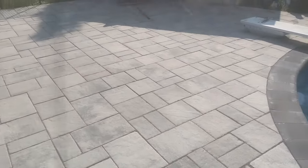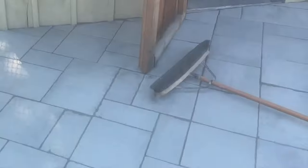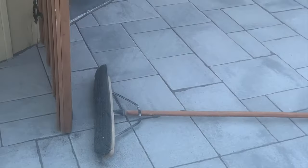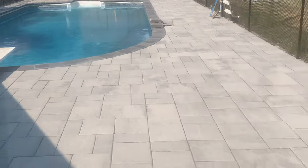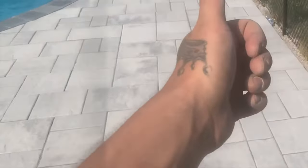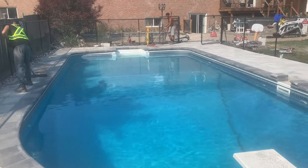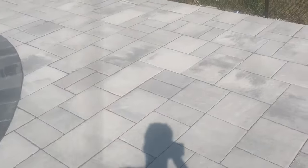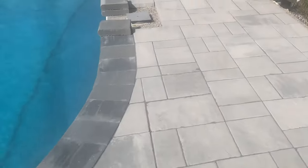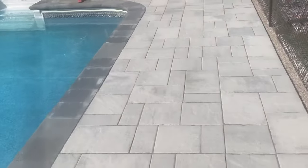Just got the sand in — looking nice, looking good, very very nice. It just transforms the entire area. Smash that like button if you agree. As soon as we finish the sand, we're gonna wet it and this will harden upon contact with water and bind all the stones together.